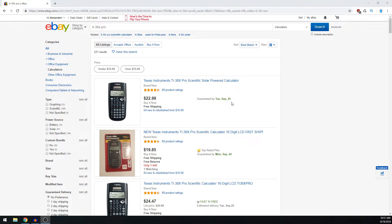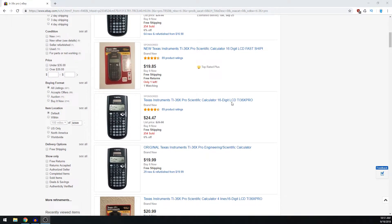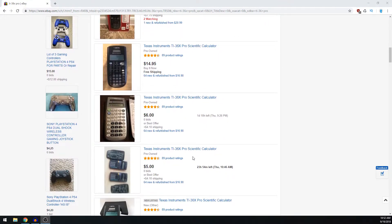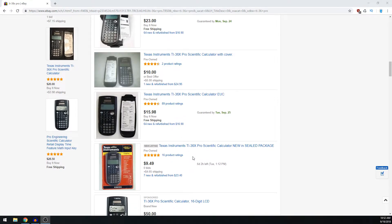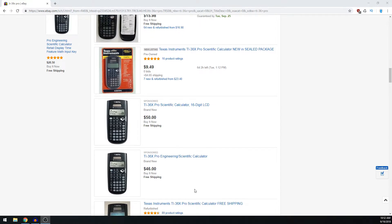Looking around on eBay, it looks like people are selling this somewhere between $15 to $25, and some people are selling it new for $20. So this is not new, unfortunately, although I used it maybe two days out of the whole school year. I believe I'll probably sell it for like $10 or so plus shipping and handling, or just make it free and include the shipping and handling within the price. I don't know what this person is doing trying to sell it for $50 — that is probably no way to go about this.